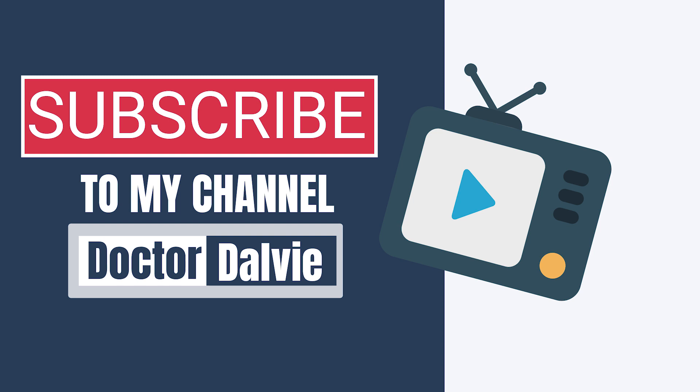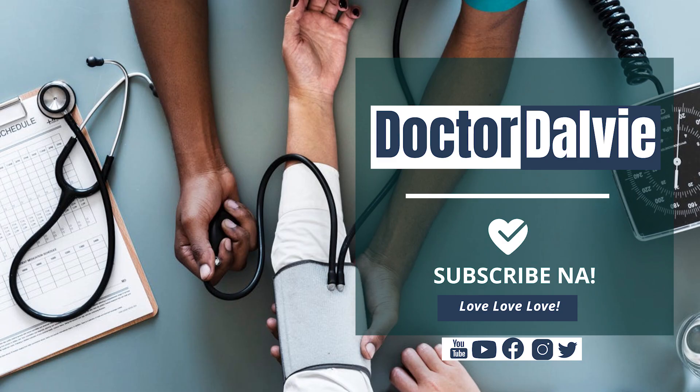So make sure you are subscribed to our YouTube channel, Dr. Dalvi, so you can be updated with health tips on how to fight coronavirus disease or COVID-19.